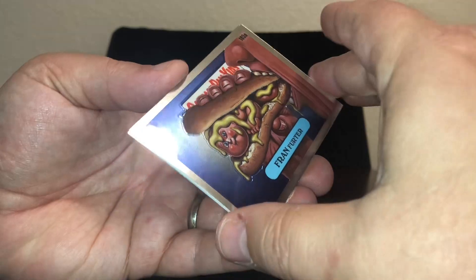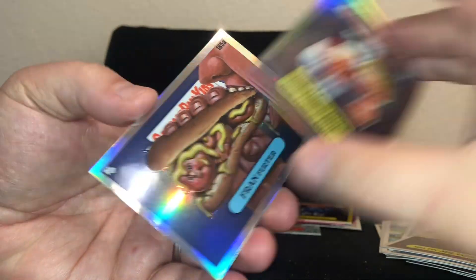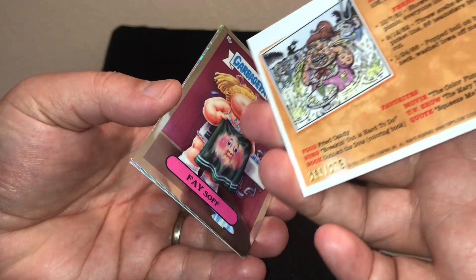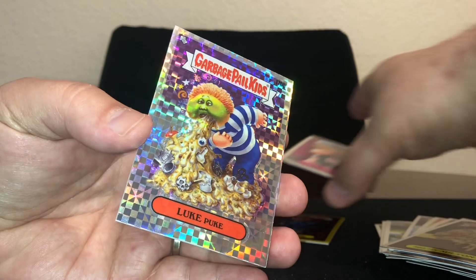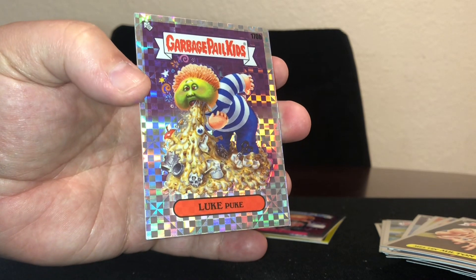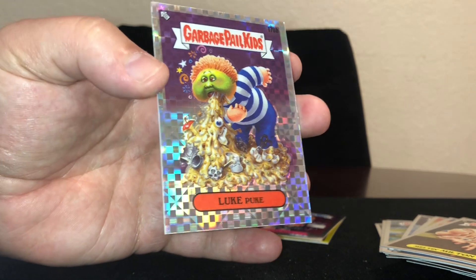I don't know what I was expecting but it's a lot better than I expected. We got a refractor, two refractors, a yellow pearl painting, 266 and 275. We got a face-off c-card and a Luke Puke x-fractor, 144 of 150. Not bad — I am pleasantly happy with that. Thanks for watching, I'll open these other three pretty soon, so until then I'll talk to you soon.